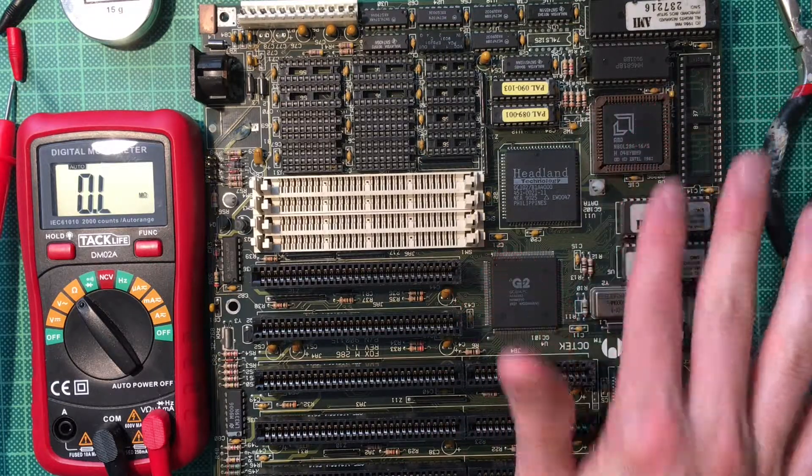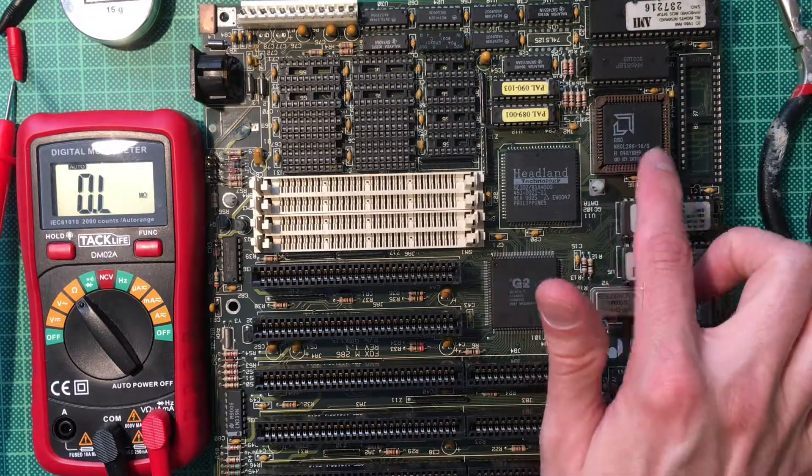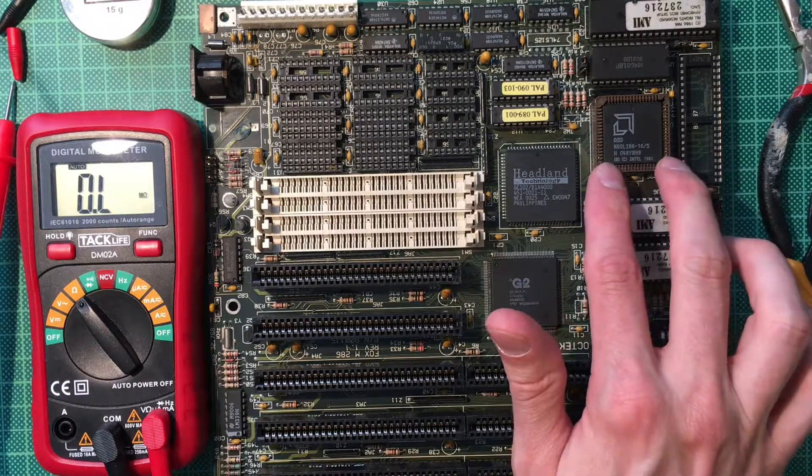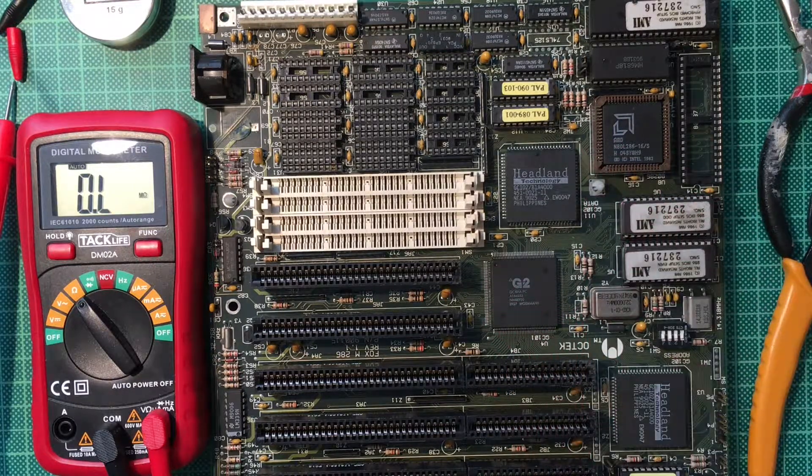This board also has a faster CPU — the old board has 12 megahertz, this one is 16 megahertz. It still has a socket for the 287 coprocessor. The form factor is tiny — this is a baby AT board. It only has six slots instead of seven, but we probably won't need all seven slots anyway.